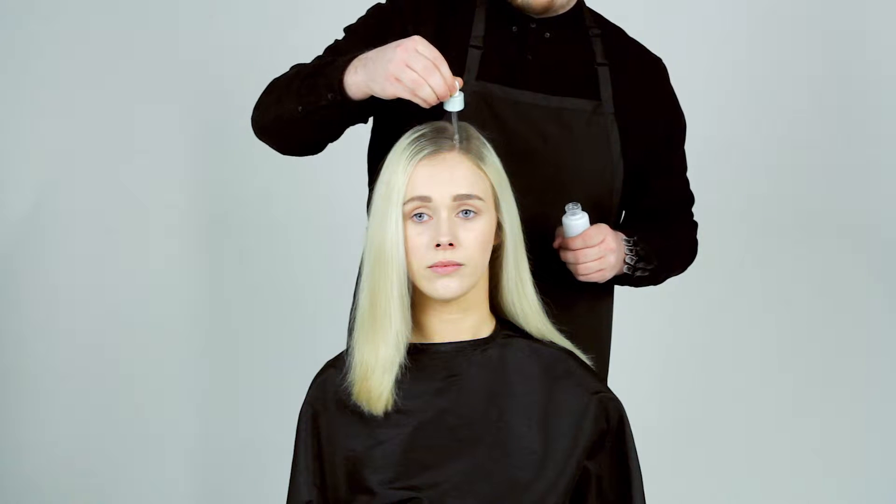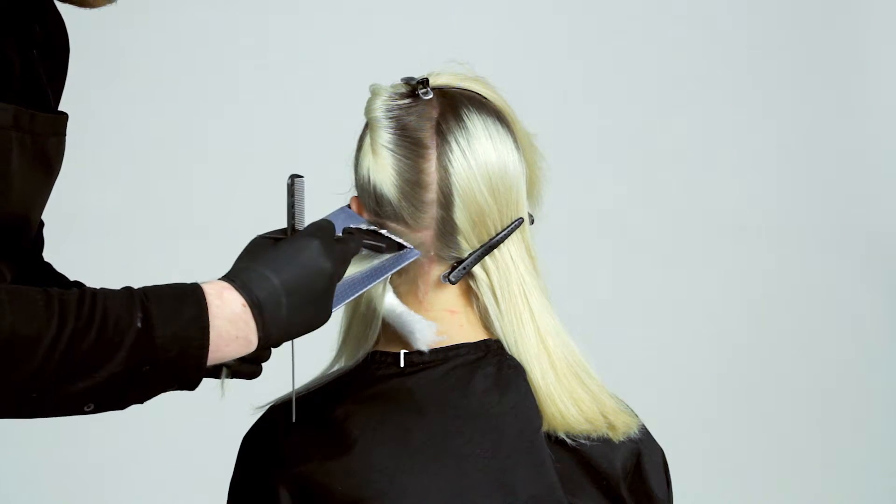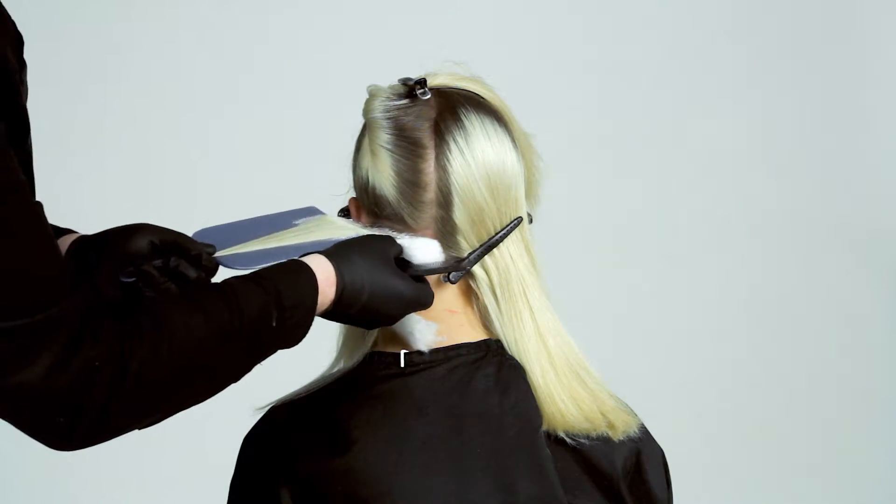We start the process by applying a protective lotion onto the scalp. We then apply the bleach two centimeters away from the scalp. We do this to ensure the heat from the scalp does not lift the roots too quickly. Then we separate each section using cotton wool, protecting the hair from bleeding.